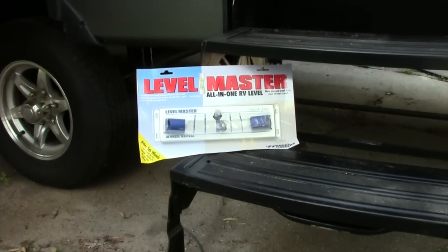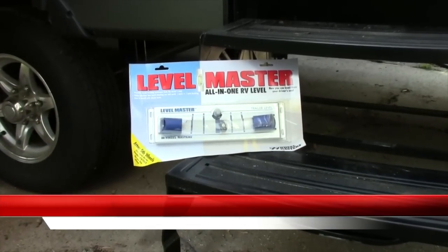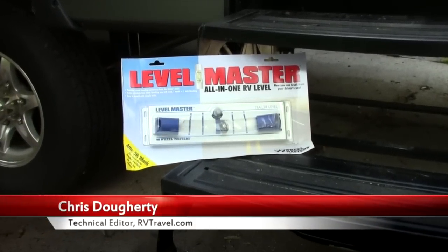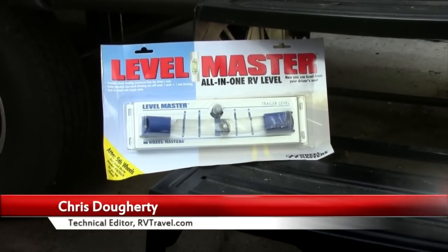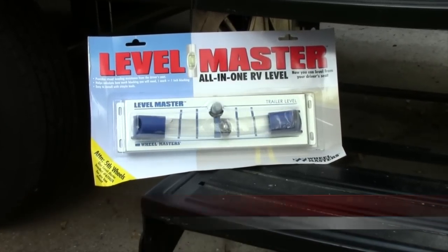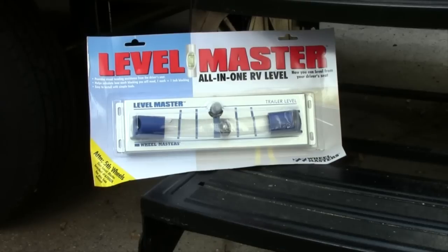Leveling your RV is very important for the operation of the waste plumbing system, the slide-outs, and the refrigerator, not to mention for your own comfort. Installing a good level on your trailer will help make leveling at the campsite easy and more accurate.